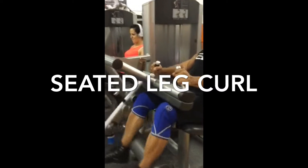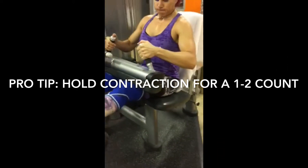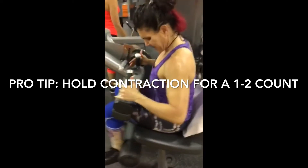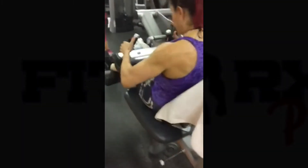Here's a pro tip: you want to squeeze that contraction in the bottom position for a one to two count and then release the weight slowly. You don't want to just slam this thing down and let it fly up. Control the weight, use less weight if you have to, and feel the movement throughout the entire range of motion.